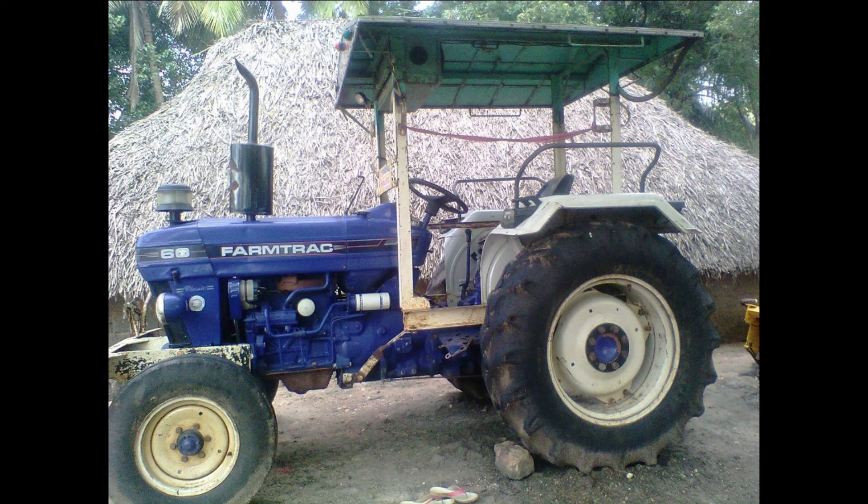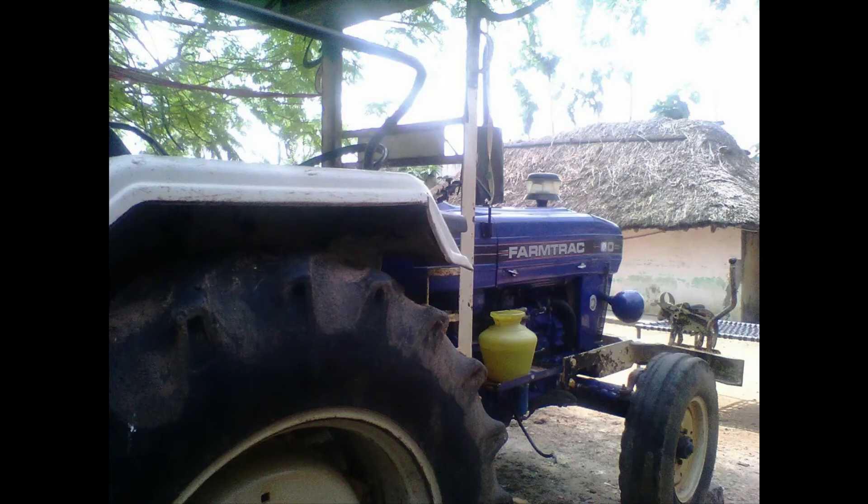This tractor has a tire. This is a single one. This is a paper and insurance. This is a top bumper. This is a single one. This is a running condition. This is a negative rate.